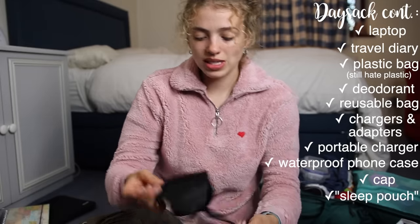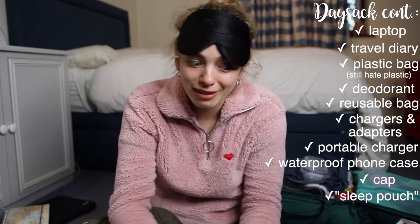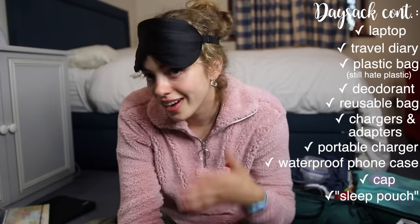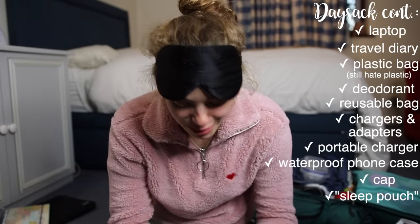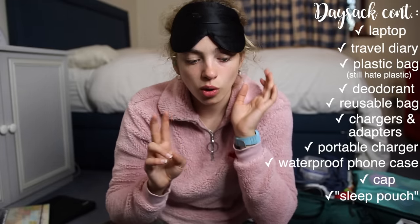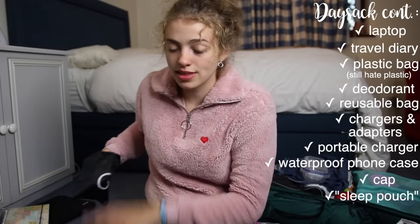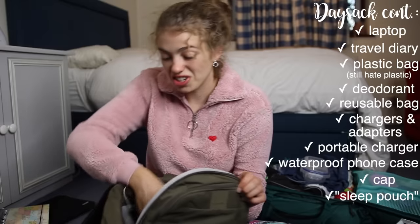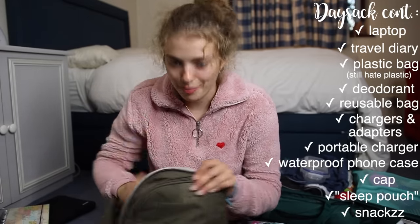Just before bed in a hostel I'd get out my sleeping mask — because when you're in a dorm and there are 10 people, they might turn on the lights and you need to stay asleep. I also had earplugs so you don't hear everyone talking. I'd recommend bringing two sets because I ended up losing one. I kept this sleep kit in the hand-luggage bag so I could also use it on a train or bus. I'd always keep some vegan snacks in my bag in case I got peckish, which I always did.